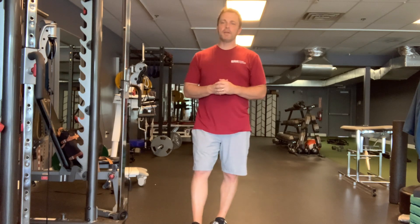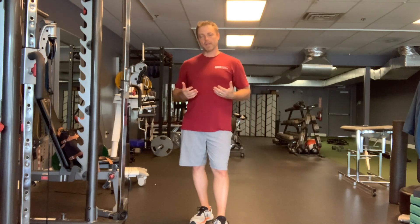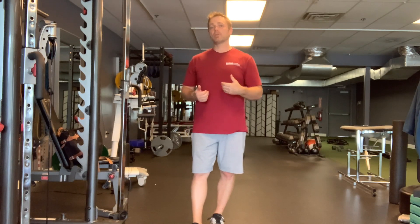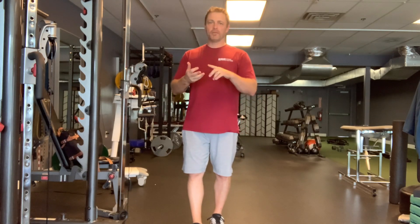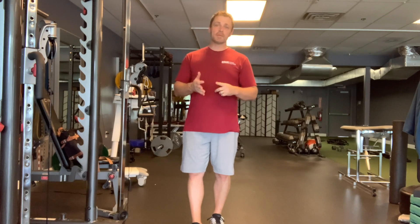Hi there, I'm Dr. Tom with EBM Fitness Solutions. Let's fix your rowing or pulling technique. We're going to talk about rows specifically here, but this actually applies to any pulling exercise you do — any kind of row. I'm going to use the pulleys for this, bands, dumbbells, straps, and TRX type things. It also applies to pull-downs, even pull-ups, chin-ups, things like that.